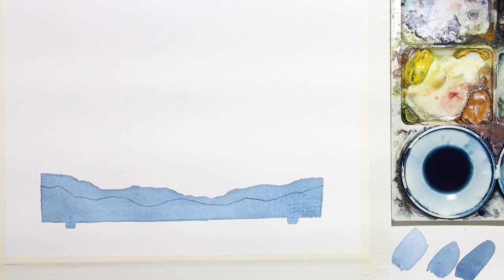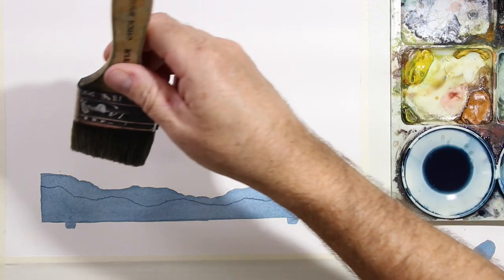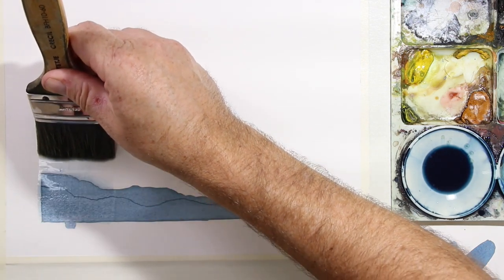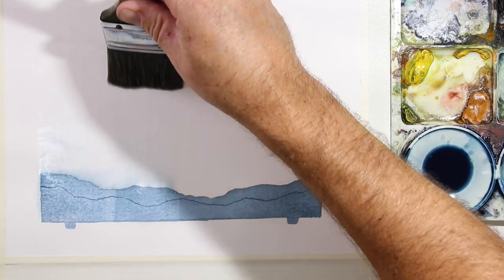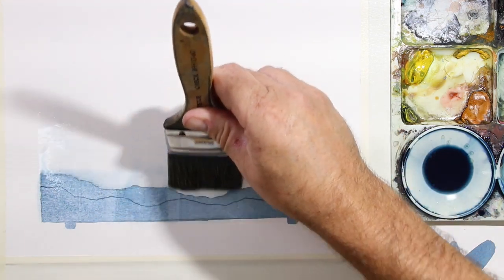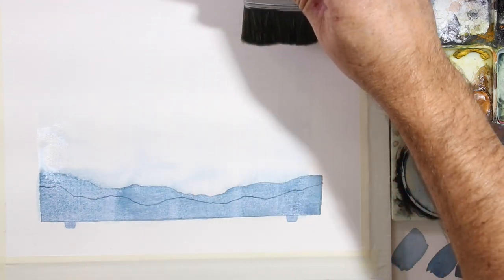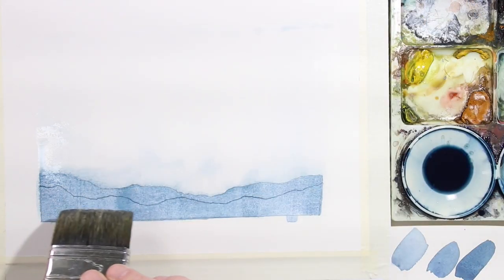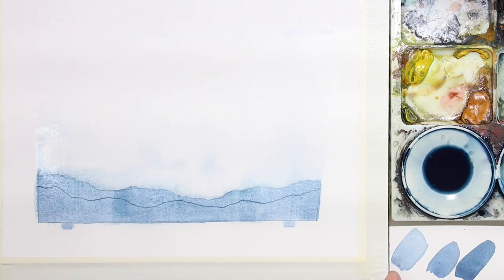It's time to swipe up the paint. You can see it's not quite dry but dry enough. I'm going to swipe it right from the bottom to the top of the page. And you can still see the silhouette of the hills nice and clearly shining through. So that's our step one.